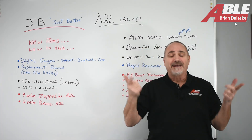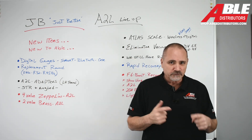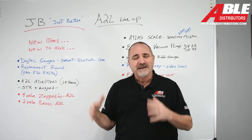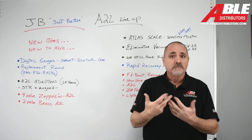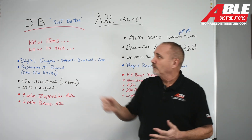Brian Gillespie with Able Distributors. Today I'm excited to get into the next phase of the A2L changes — there's going to be a lot. I've got one video out already, kind of an overview, and there's going to be much more to come. So if you want to be part of it, subscribe and you'll get notifications every time I put out a video. Let's get into it.